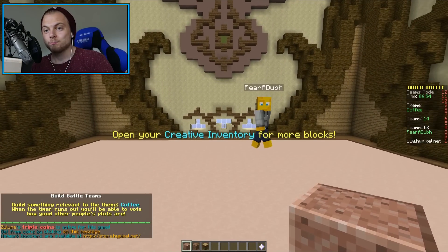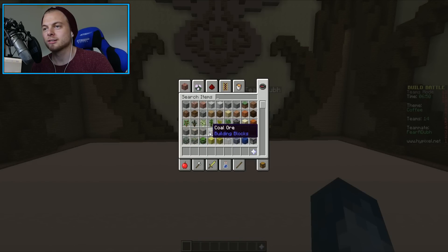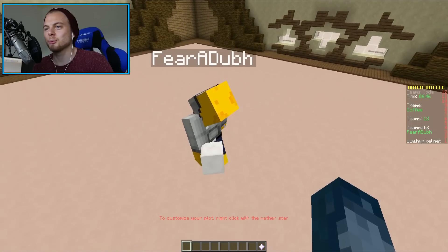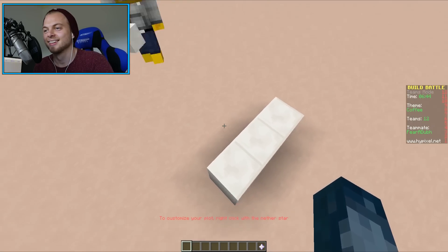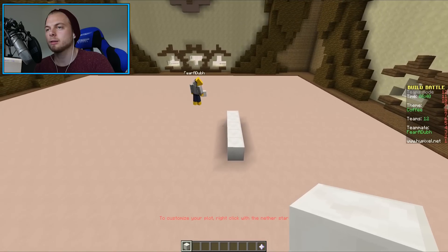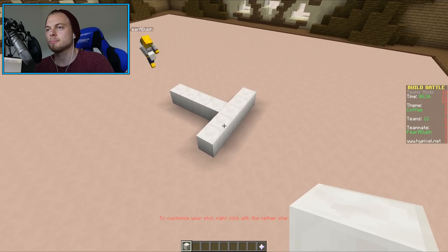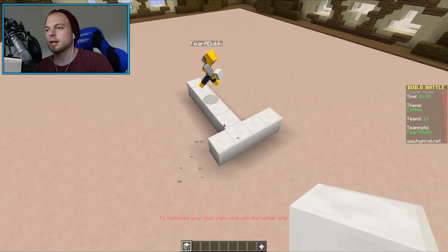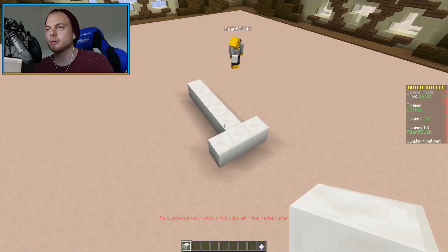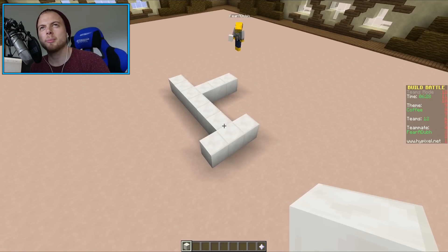Let's do it! Let's put a gigantic mug of coffee. Who are you calling a mug? Let's use quartz. Okay, you built the mug. We're gonna go for... build, although this is just gonna be like the mug base. I really don't know what to build, to be honest with you. Like coffee - what can we build with coffee?